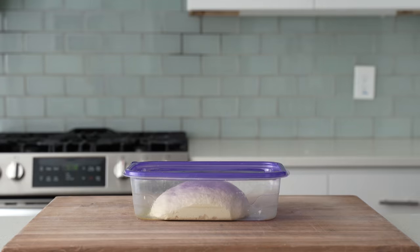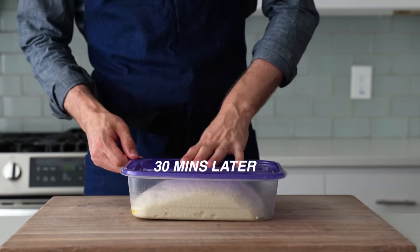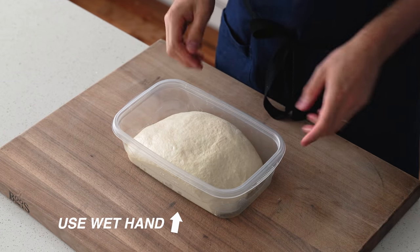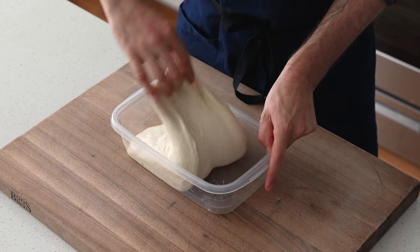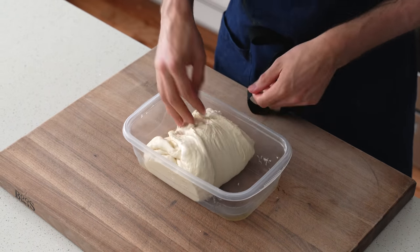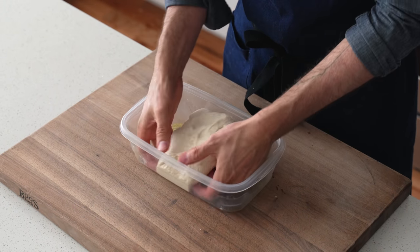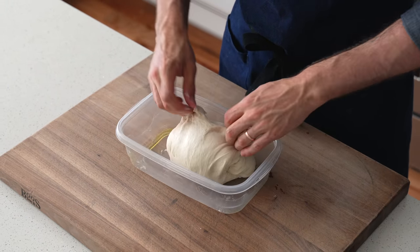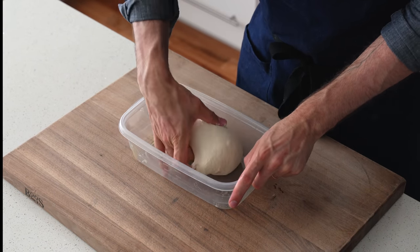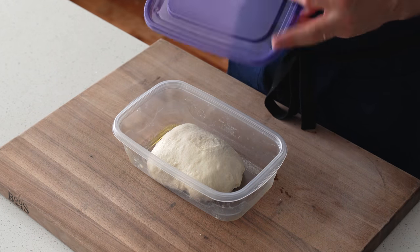30 minutes later — 60 minutes since we mixed — we fold one more time the same as before. If you're wondering why we didn't just mix this longer in the beginning: this dough is high hydration, meaning a high water-to-flour ratio, and for wetter doughs there's a real limit to how far you can develop that in a mixer. Adding these folds 30 minutes apart raises the overall strength by layering the gluten, making for a much easier-to-handle, easier-to-shape high-hydration dough. The lid goes on and we check back in 30 minutes.